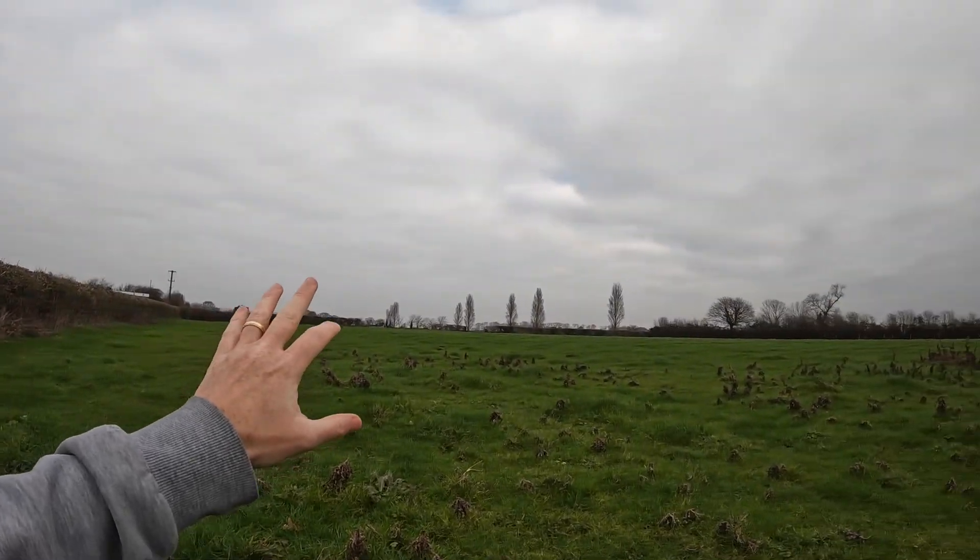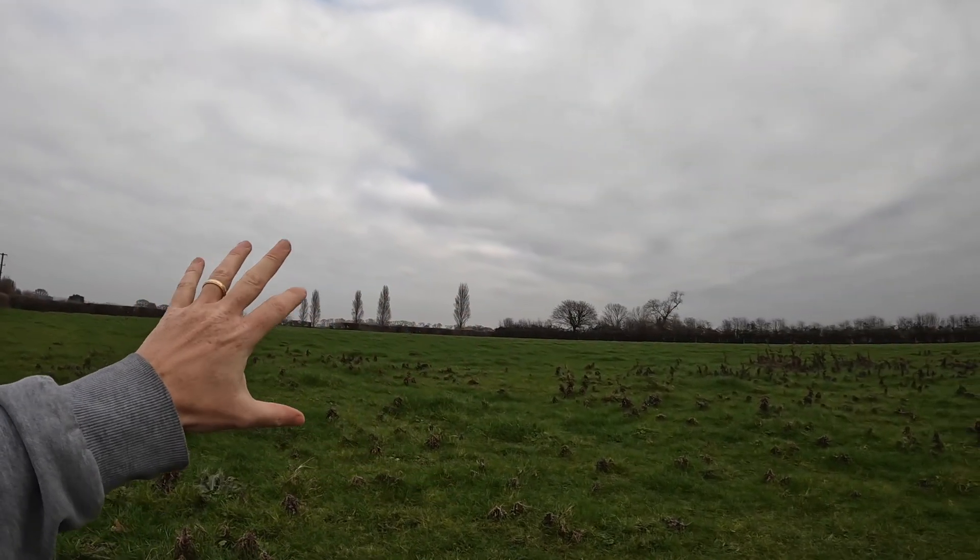Not the best conditions today — aside from being a little bit chilly, the wind's up a little bit more, there's no sunlight, it is a little bit on the misty side, very grey. But hopefully the quad should hold up alright. The batteries are a bit cold and I'm a bit worried about the moisture in the air, but let's give it a fly and see what happens.